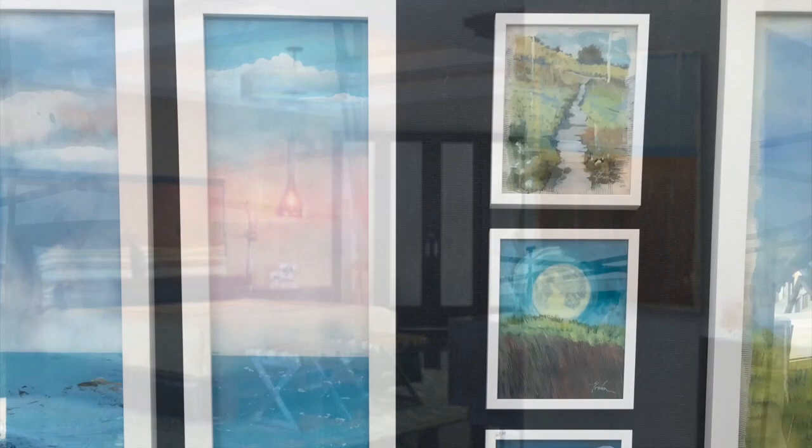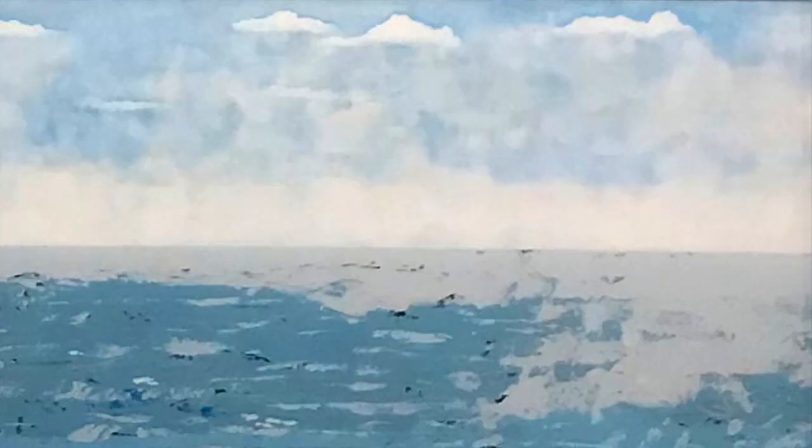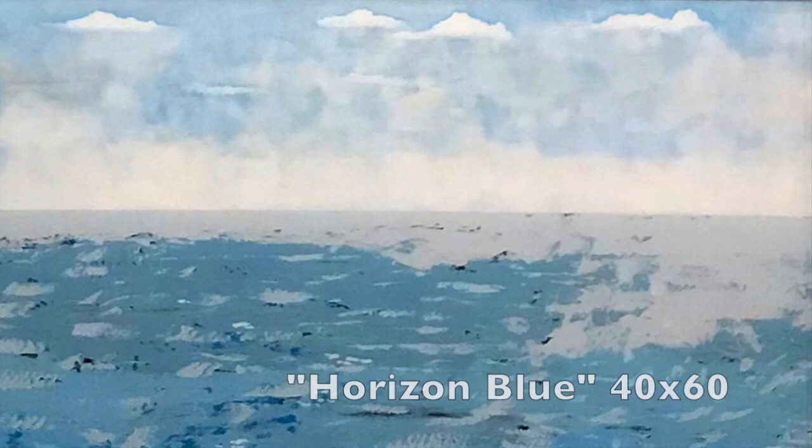As you can see, we have long formats — they're 60 by 10 — and next to that are 8 by 10s. Horizon Blue, created by Magnus, is 40 by 60.